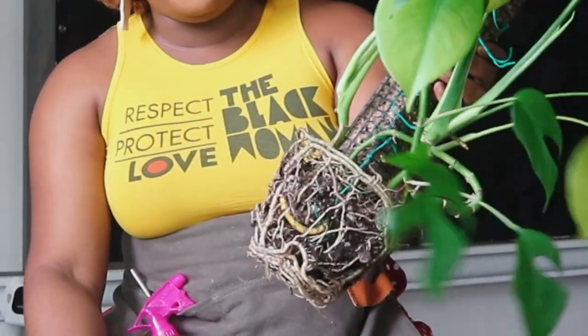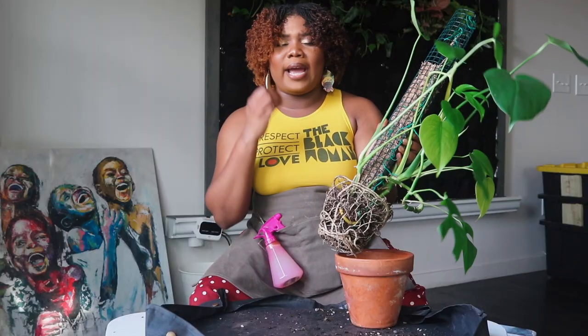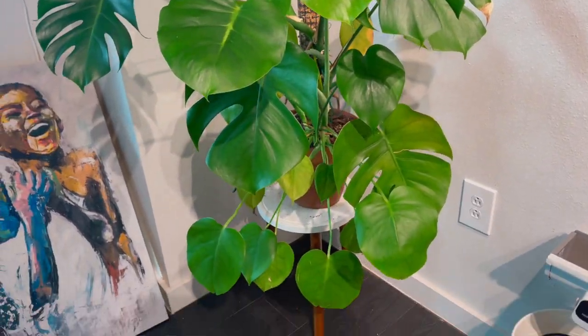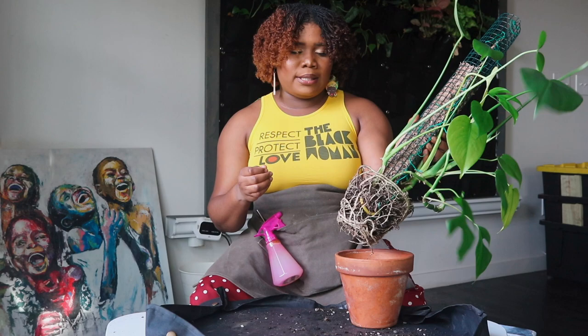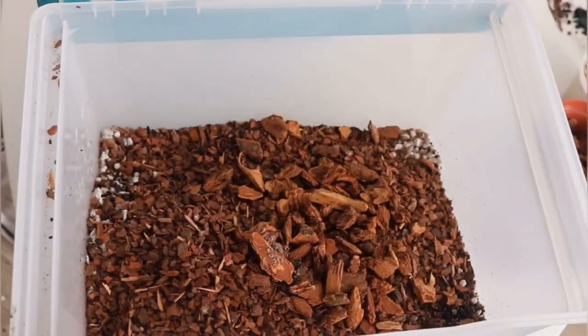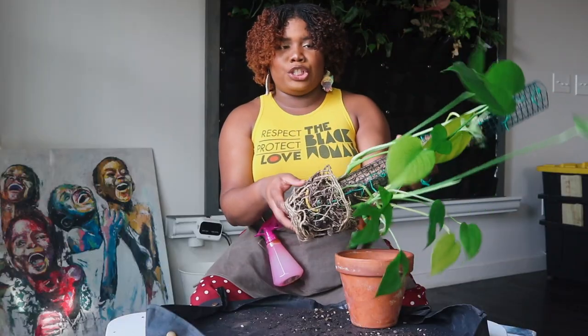About a year ago I repotted it and I expected a lot more growth — as big as my biggest Monstera — but it didn't happen. I think what happened is that in that mix I put pine bark fines and orchid bark, and I may have made it a little bit too chunky. But the roots did grow significantly.